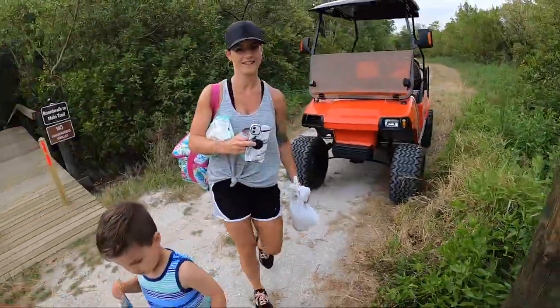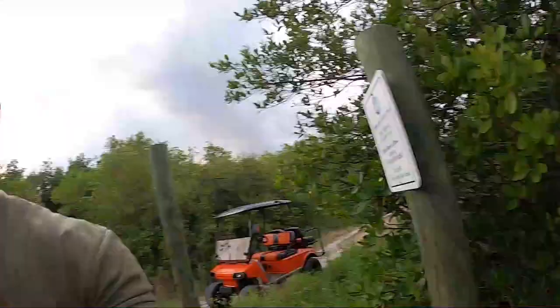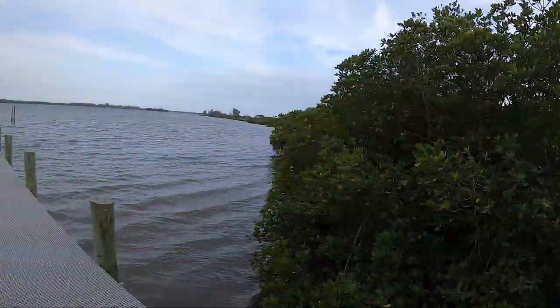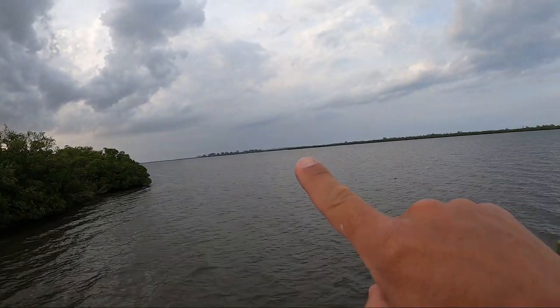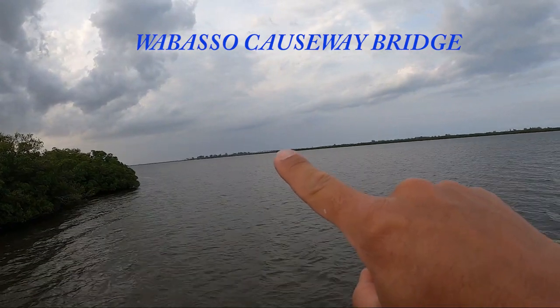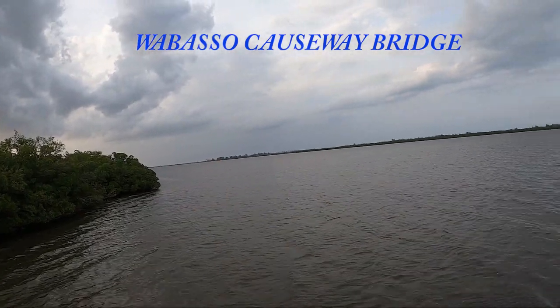Mama got food, wine, and wipes. Okay, hold on — daddy's pocket. You just stay in the middle. All right, here we are. There's a bridge right here — I'm pointing at it correctly — and that is the Wabaso Bridge.